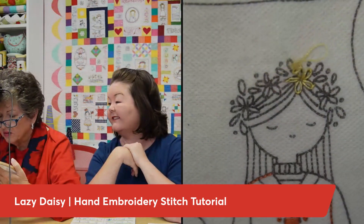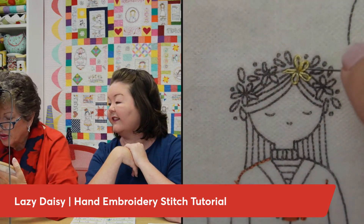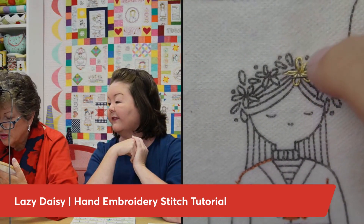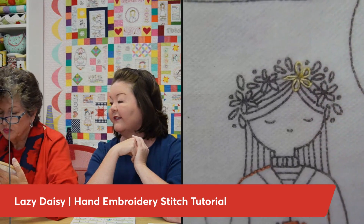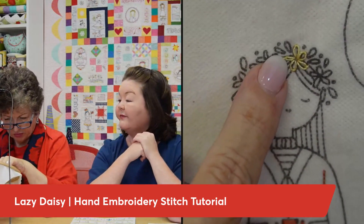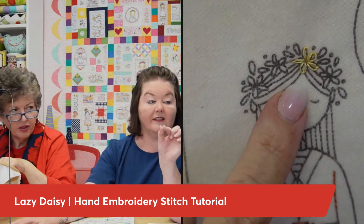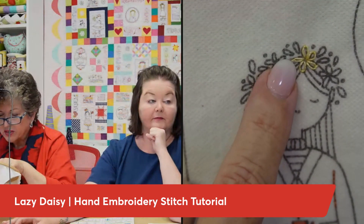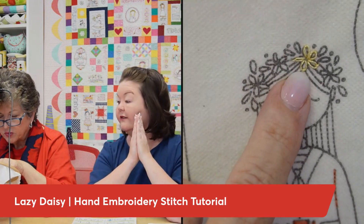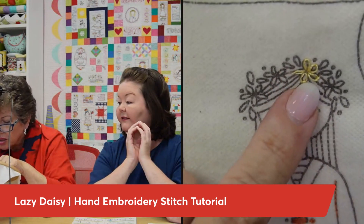Now we have our last little loop right there — beautiful! You can adjust your little loops later if you want to. My first one is a bust — I think the thread was twisted. Also, the stitch is too long right there, that's what not to do. The anchor stitch should be right beside the petal, very close. Looking back, I improved as I went around — that's typically how it is with stitching, you get your groove.